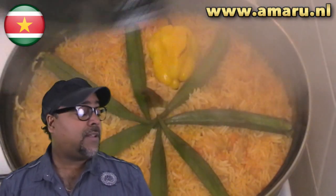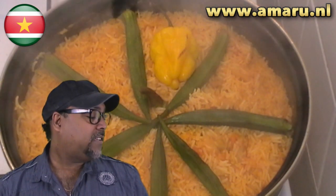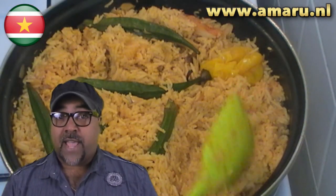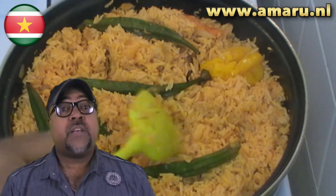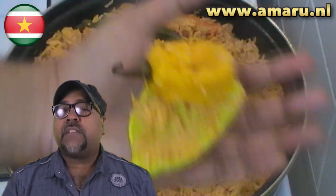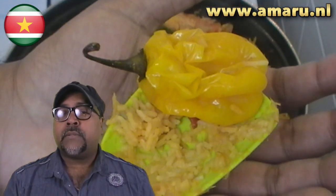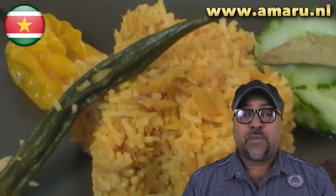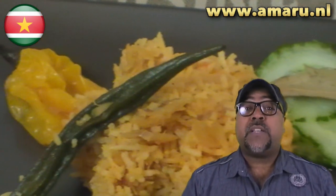When it's all done, it should look a little something like this — and doesn't that look beautiful! Garnish with some fried plantains, some pickled cucumber, some hot sauce, some pickled limes, or possibly a little piece of that scotch bonnet pepper. Yummy!